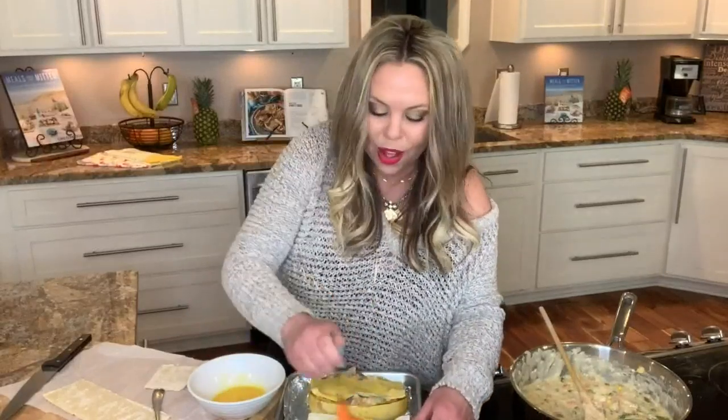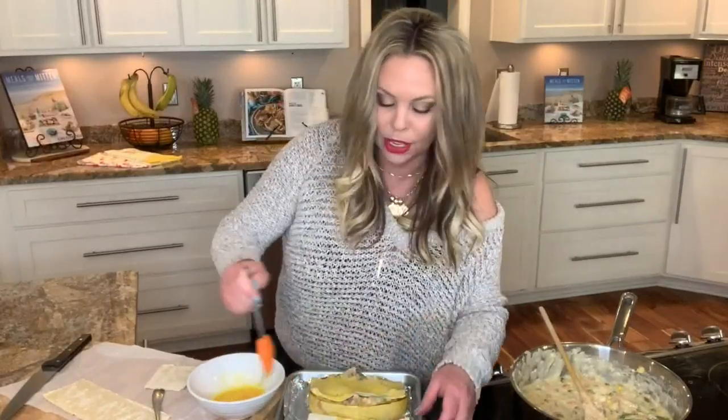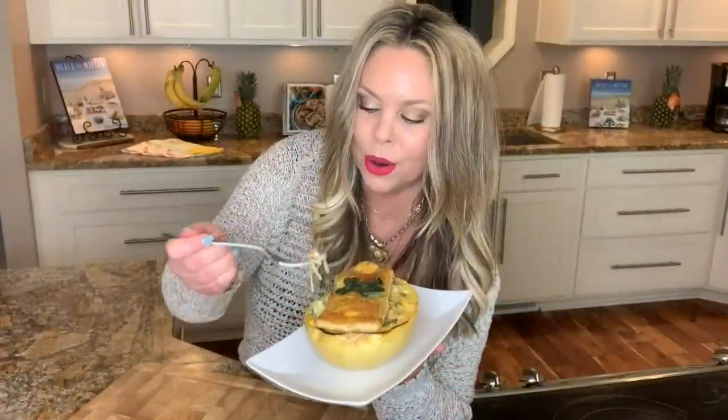I hope you guys enjoy, and I will see you next time. As usual, my tummy is grumbling. You can find a copy of this recipe on our website, 13onyourside.com. We'll be right back.